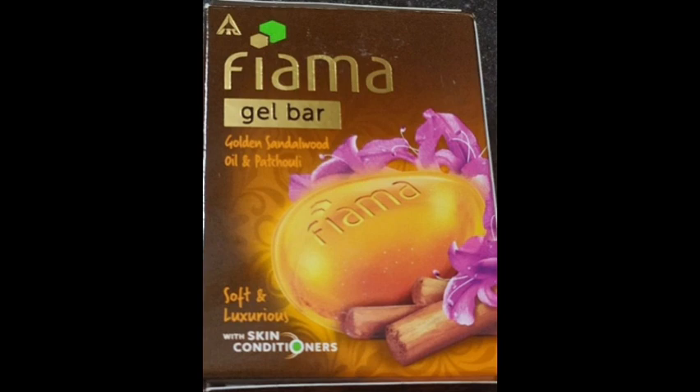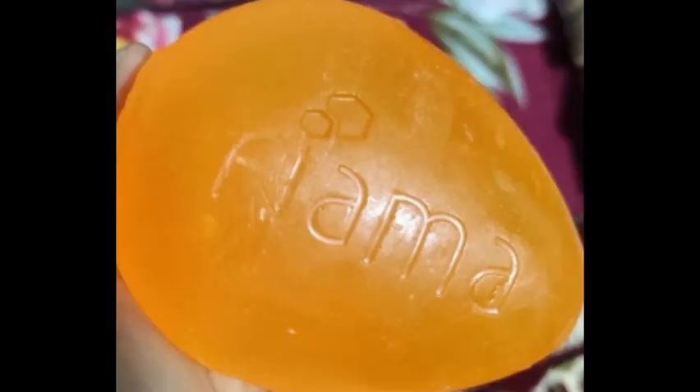This one has a golden color packaging. It is soft and luxurious with skin conditioners. The outer packaging features flower and extract. It has good wound healing properties, helps with blemishes, rashes, and anti-aging properties. This is a very good ingredient.